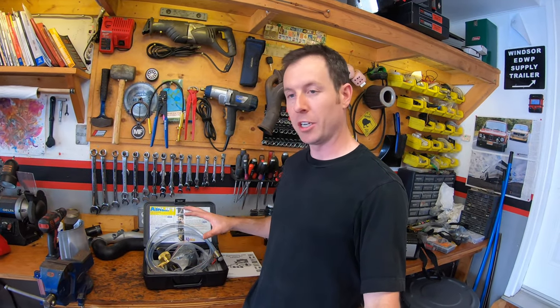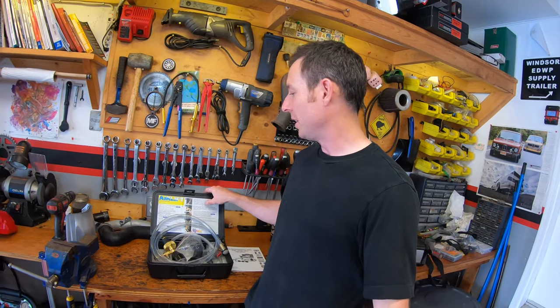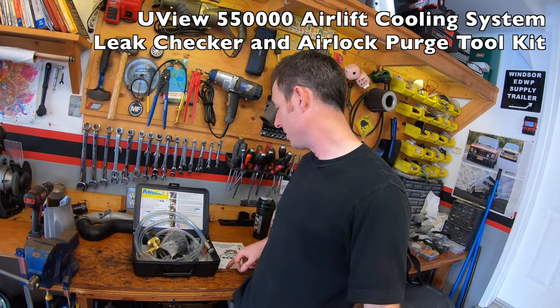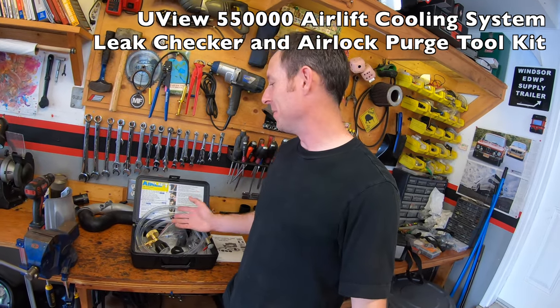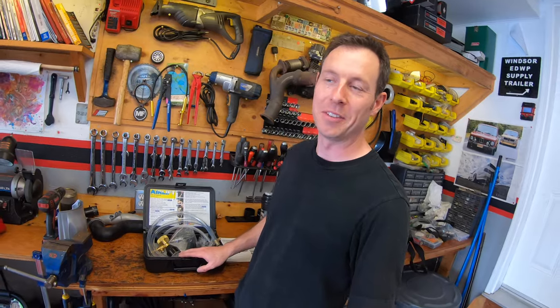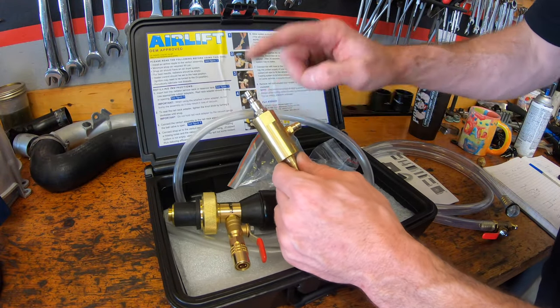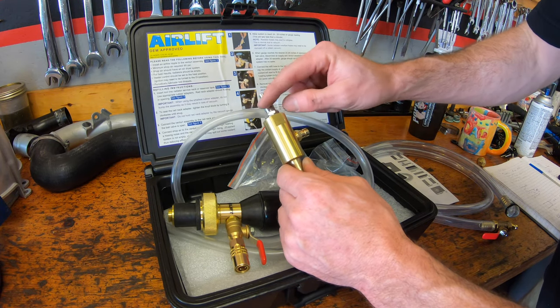Hey guys, welcome to another episode of PV Garage. In today's episode I'm gonna be testing my cooling system on my 2.7 build. I'm gonna use the airlift kit, do a vacuum test on it, and then fill it using this kit I got off Amazon — it's called the Airlift 55000. It seems to get good reviews so we're gonna give it a shot. The first thing it asks you to do is take the venturi and put an adapter to your compressed air system, which I've already done.